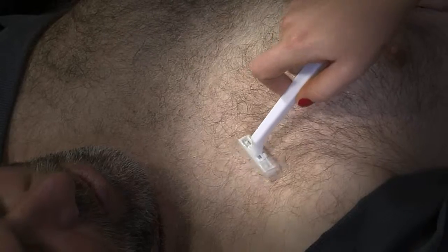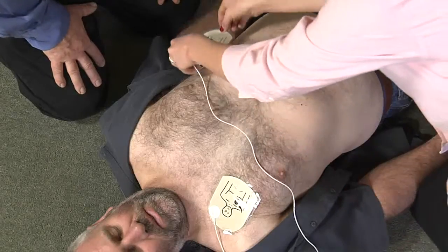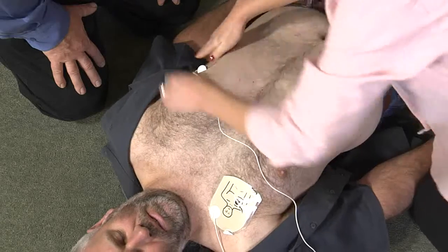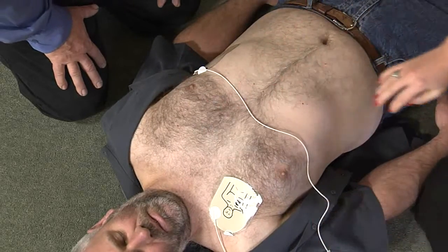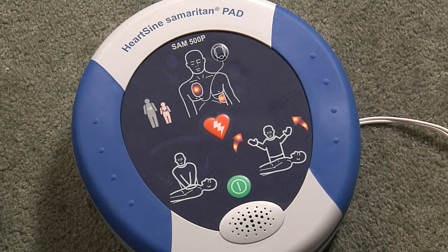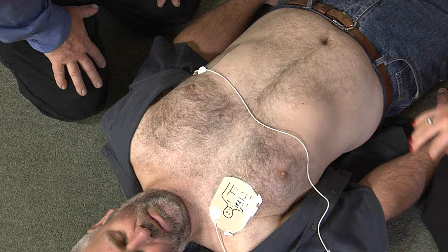Shave hair from the patient's chest if necessary. Ensure that it is dry and all undergarments have been removed. Assessing heart rhythm — do not touch the patient. Analyzing. No shock advised.